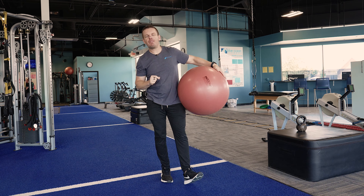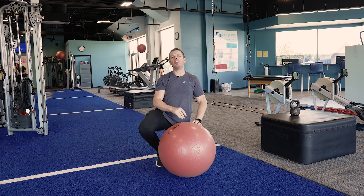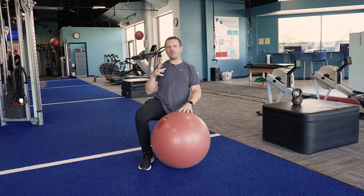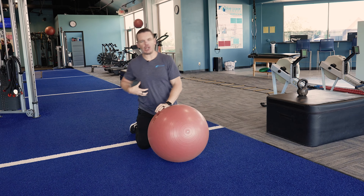Hey. Today's technique tip video, we're going to talk about the stir the pot exercise on the stability ball. It's a phenomenal core strengthening exercise where we've got some movement going on through the shoulders. You've got to use your core to help keep you from falling to your death.